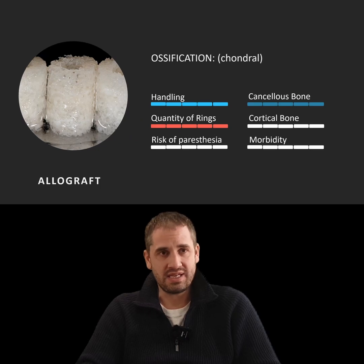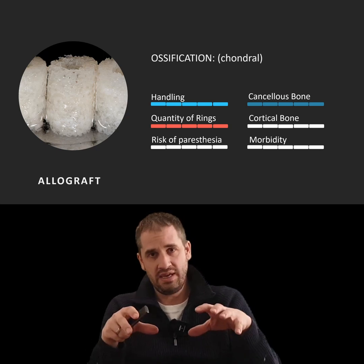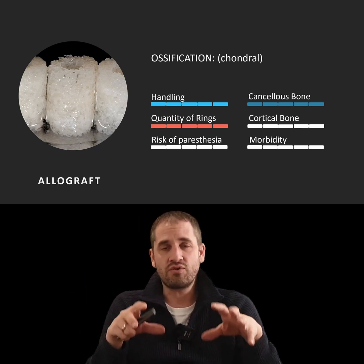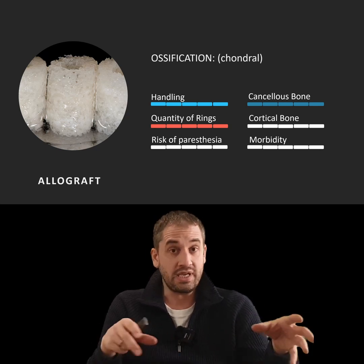This last one has no blood because it's already a processed bone — it's allograft. That means it's not pig or bovine or anything like that. It's allograft: a human donor, but from somebody else.